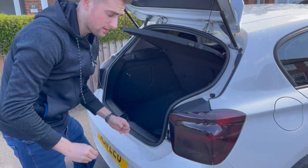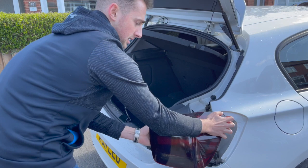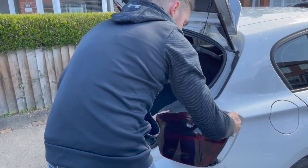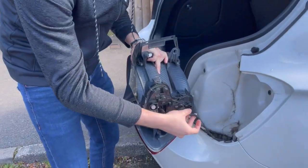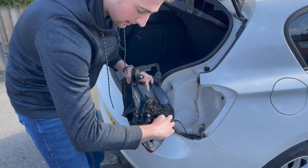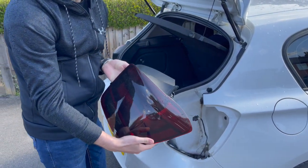Next thing you want to do is tuck your hand inside here, supporting hand here, and you're going to want to pull back. I've just undone this bit — you'll see in the close-up — so you undo this bit and then unplug the harness here, and there you have it, you've released your taillight.